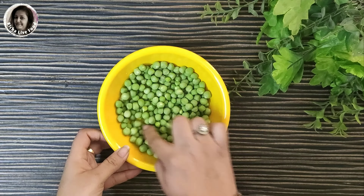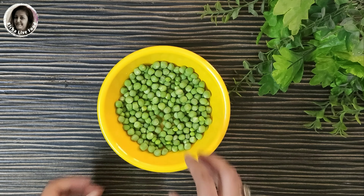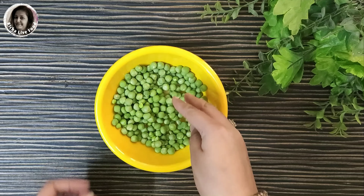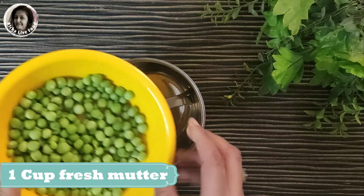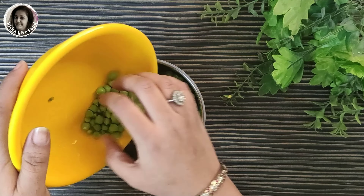Here I have taken my secret ingredient, which is very good and healthy. Here I have taken a very fresh green ingredient, which I will add in the mixer grinder.